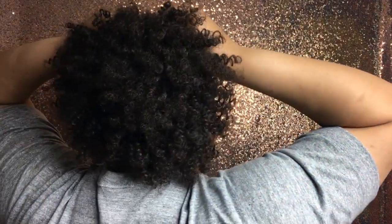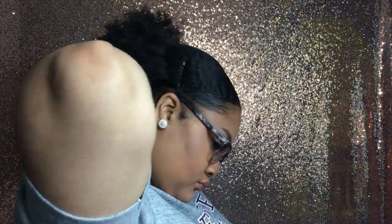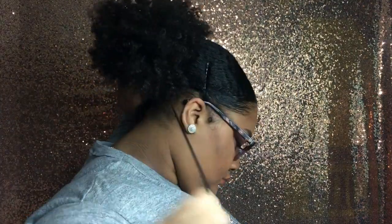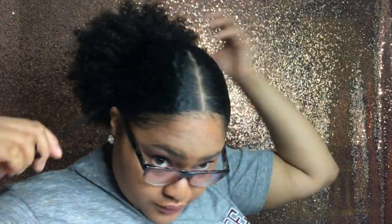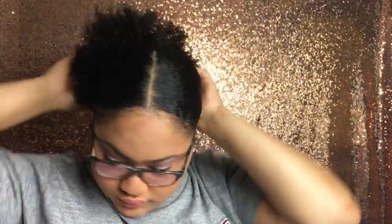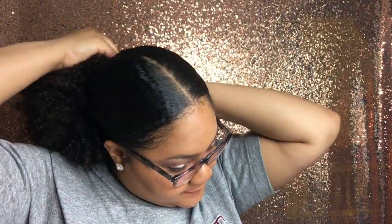I'm putting the comb on top of my bun and not putting the one in the back. Then I'm using that drawstring and tightening it as much as possible so when I shake it, it won't fall off. Now I'm just wrapping the drawstring around the bun and then putting a bobby pin in it so it's nice and secure.